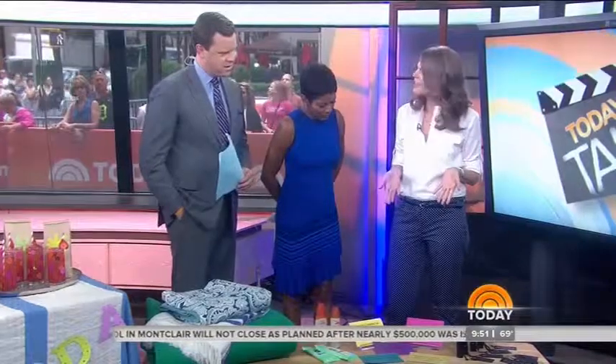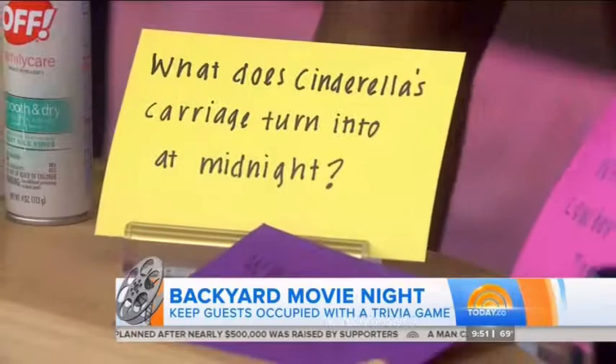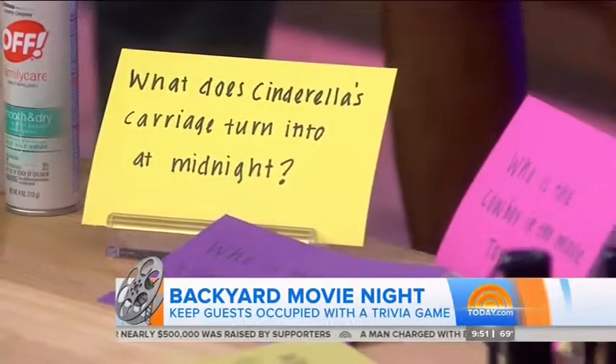Waiting for the movie to start — you've got to wait for it to get dark, so you need a way to entertain the kids. We took a cue from going to the cinema: movie trivia! You have a handful of Wizard of Oz questions that kids might know the answer to. That's so good — let me pull this one up. Where is Dorothy from in The Wizard of Oz?